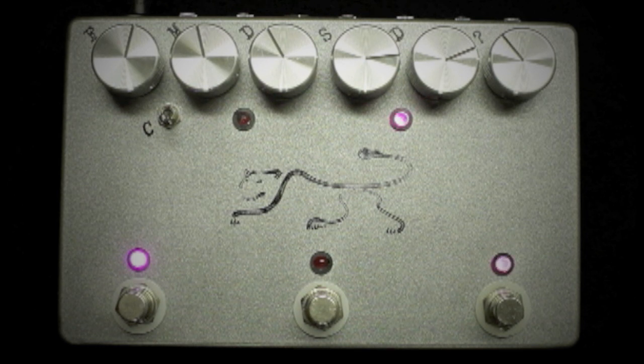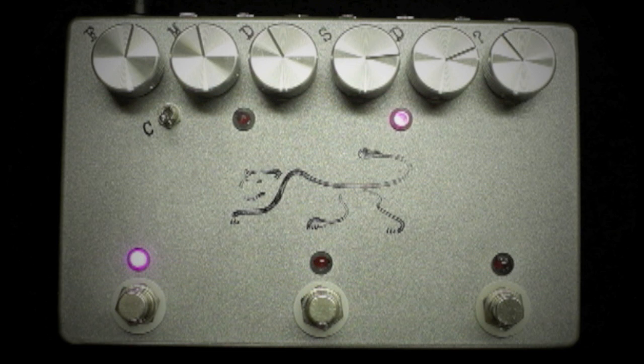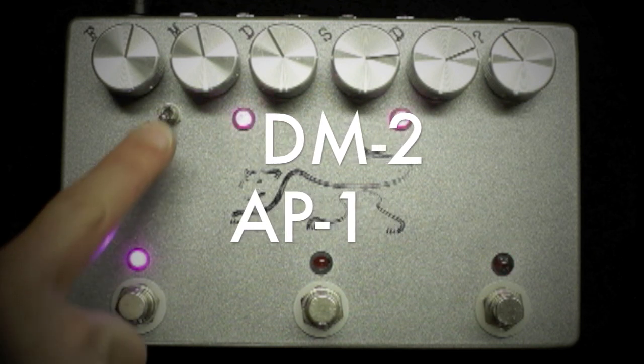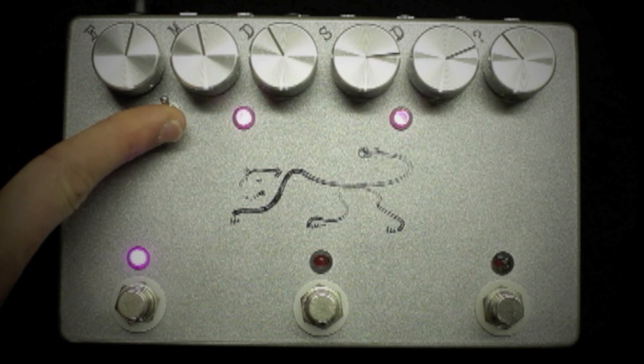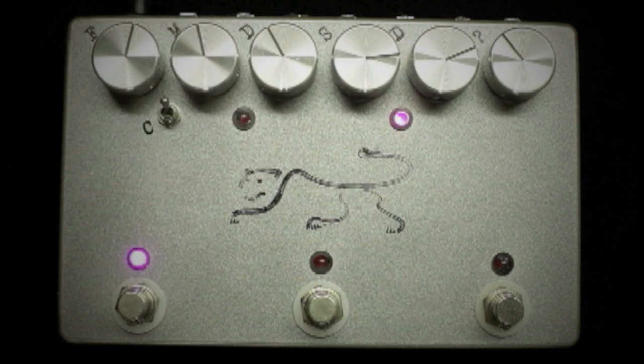Let's look at the unique control called the chirp switch. This switch allows you to choose between a brighter, more chirpy delay tone reminiscent of the vintage Boss DM2 or the Way Huge AP1 when in the down position. In the up position, the Panther takes on a more Deluxe Memory Man vibe, darkening the repeats and giving a more in-the-background style of ambience and feel.